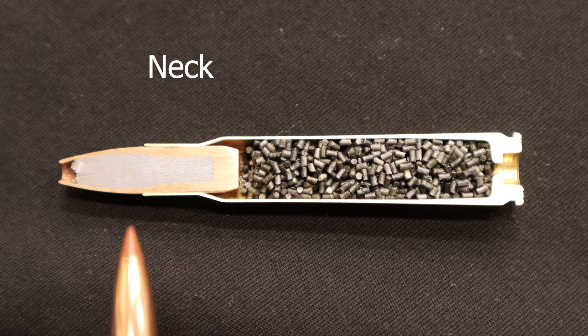The neck holds the bullet. It's slightly smaller than the bullet's diameter, resulting in a press fit between the neck and the bullet. When the cartridge is fired the neck expands, sealing the cartridge to the barrel and directing all of the expanding hot gases down the barrel, propelling the bullet along with them.